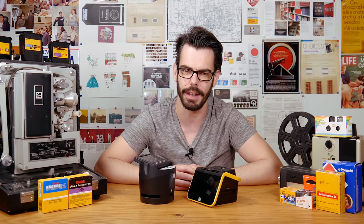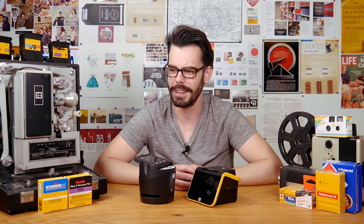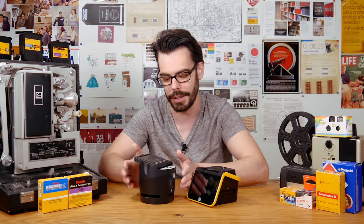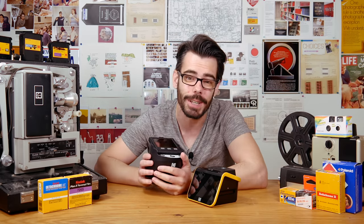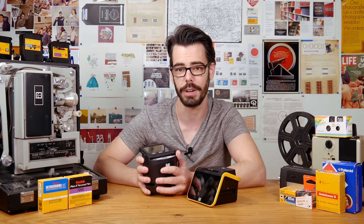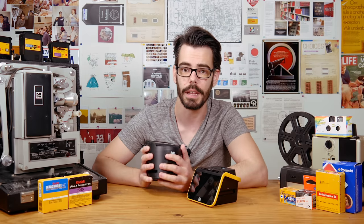Thank you so much for checking this out. I'd like to dedicate this video to the comment I read on the Skanza video that said I was too hard on the little unit — and you know what, I probably was. You can find links in the description for ways to support this channel so that I can continue to eat and survive in this great city of Toronto. There's a Patreon, there's also some merch, and all of that stuff just helps me support the channel and continue doing this. Thanks so much for watching, I'll see you soon.